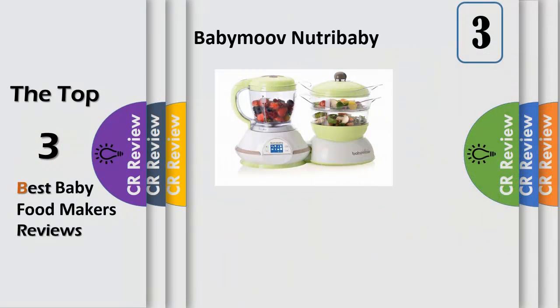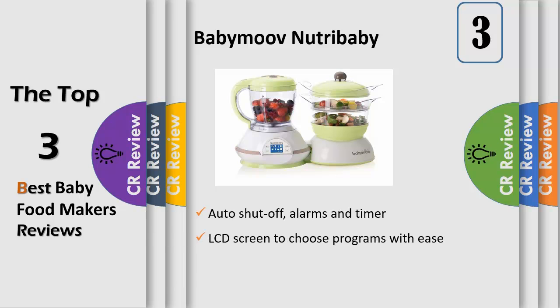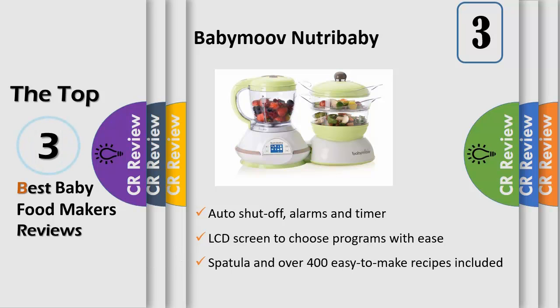Cooking ingredients separately is the secret to healthy and tasty cuisine. With Nutribaby, ingredients are cooked separately. All you need to do is start cooking the foods that need to cook for the longest time in the first basket, then add the other ingredients to the second basket a few minutes before the end of the cycle. Accordingly, each ingredient is cooked the right amount of time, and baby benefits from all the vitamins and enjoys the best flavors.